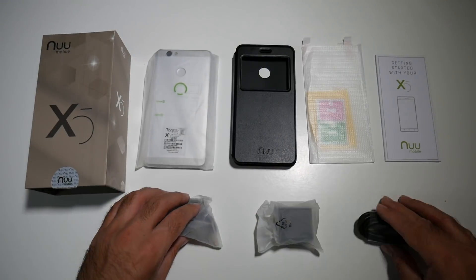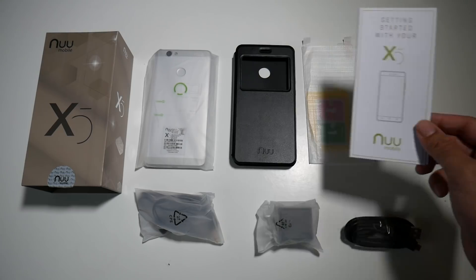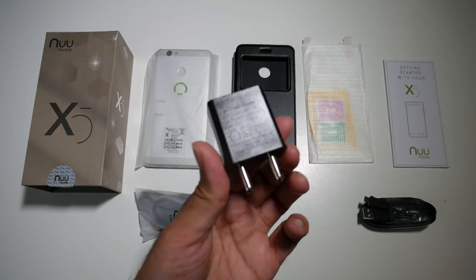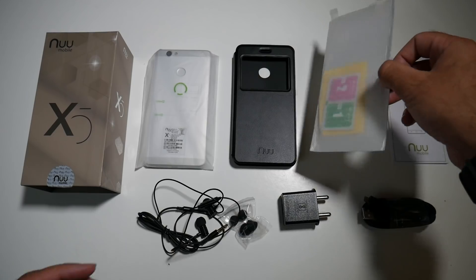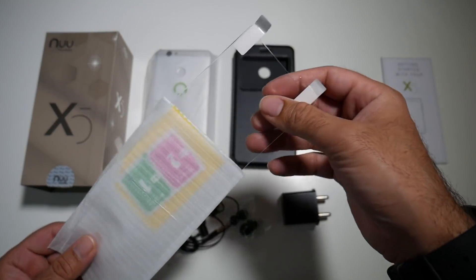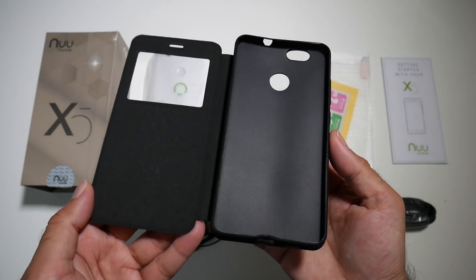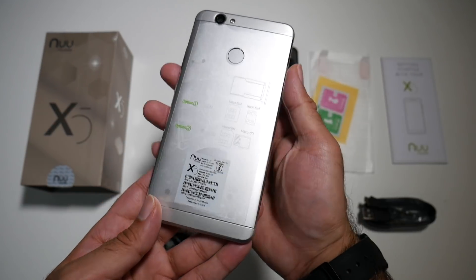So let's begin with a very quick unboxing. Inside the box you will find a user manual, a micro USB charging cable, a USB power brick, a pair of headphones with some spare earbuds, a screen protector — and this is a real tempered glass screen protector, which is awesome. You also get a very decent flip leather case. And last but not least, the smartphone itself.